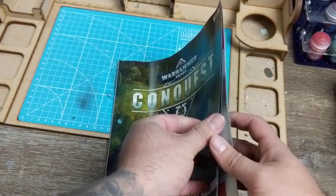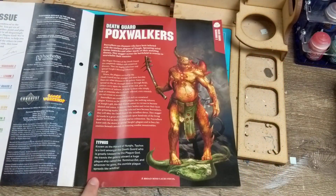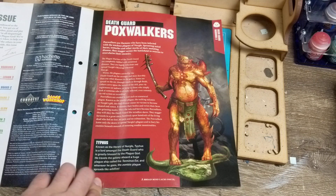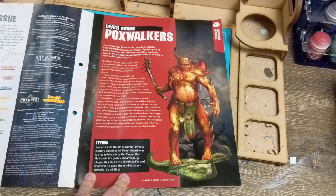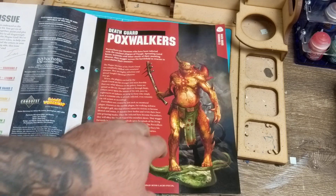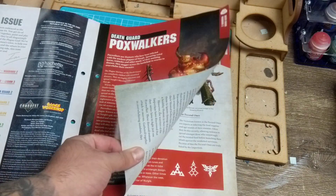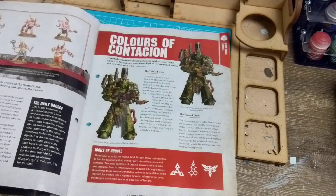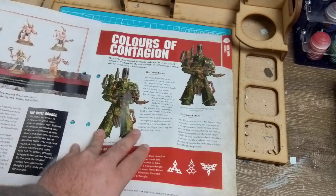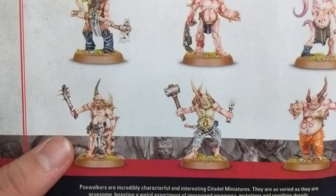Let's go through the magazine. There's a bit about Pox Walkers and what they are, and a little bit about Typhus. Known as the Herald of Nurgle, Typhus is lord amongst the Death Guard, greatly blessed by the Plague God. He travels the galaxy aboard a huge plague ship called the Terminus Est, and wherever he goes a zombie plague spreads like wildfire. I'm starting to really fall in love with the Death Guard.